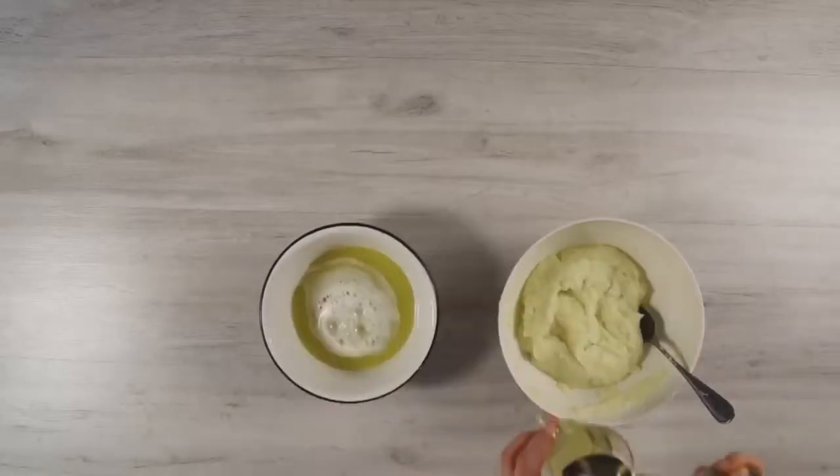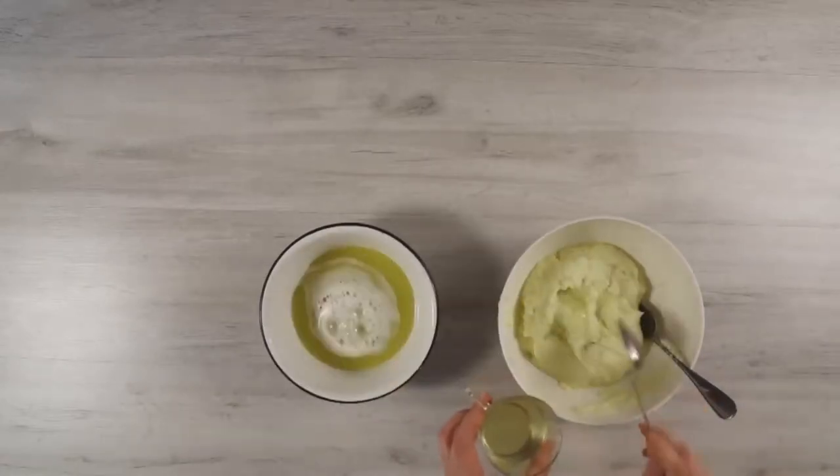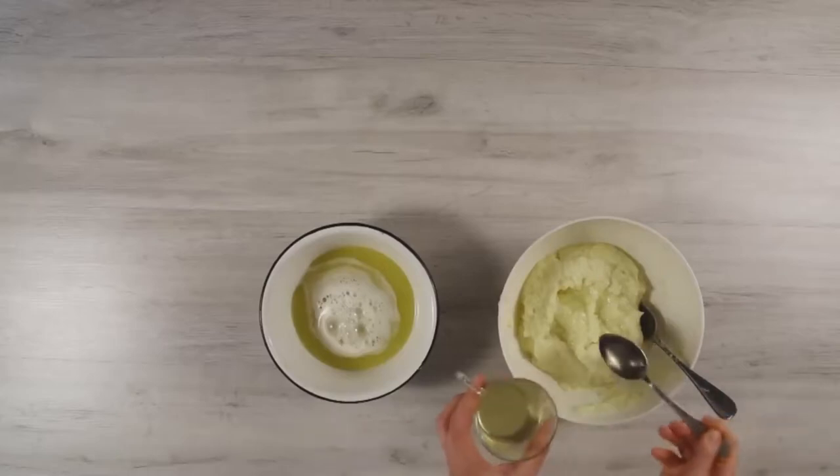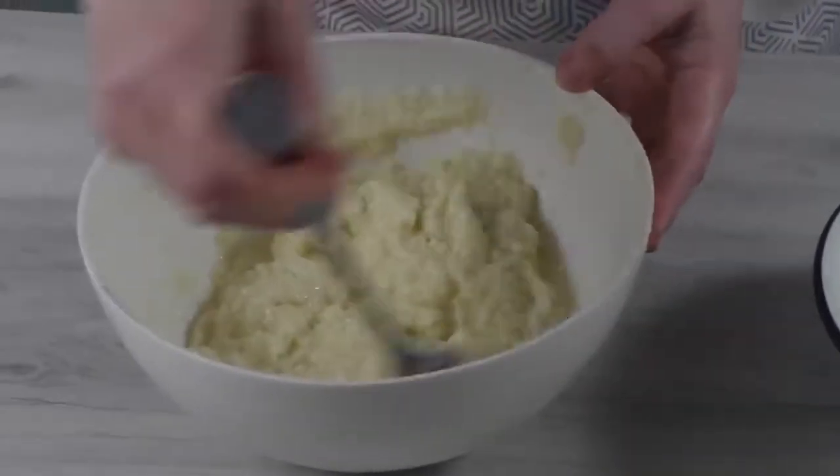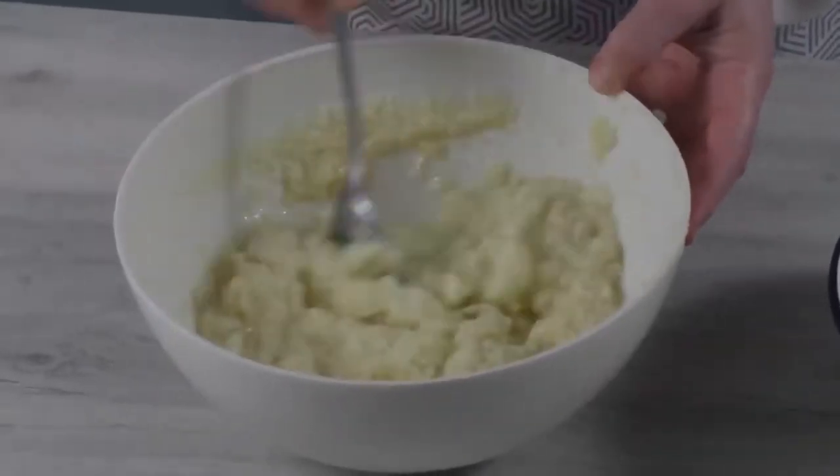I add 1-2 tablespoons of vegetable oil to the potato mass. We add oil so that the droniki are better fried inside. Inside, the droniki will be soft but they will have a crispy crust.